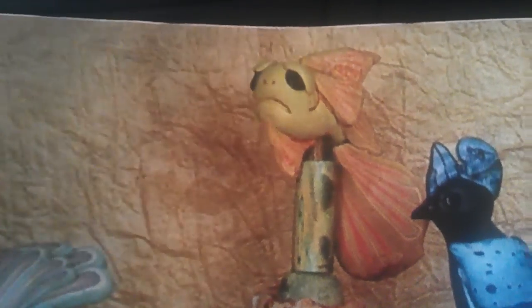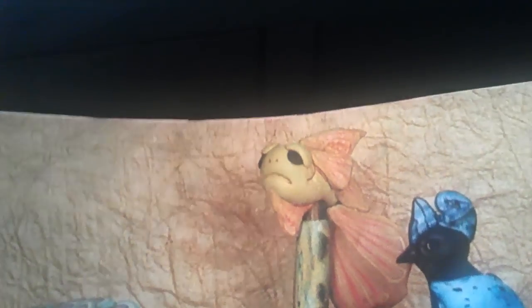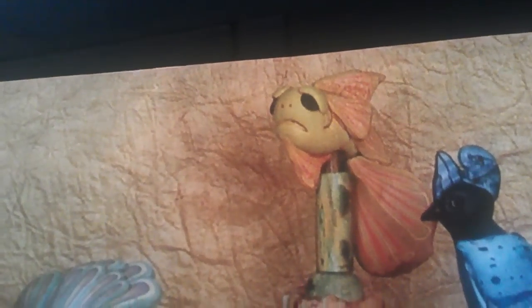Hey everybody, this is Cat Walk It Out, 1963. I know this is a big fail and I kind of screwed up on everything, but you see the fish there? I really, really fell in love with it and I wanted to make it kind of like my own.